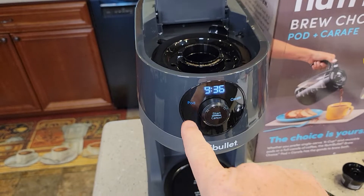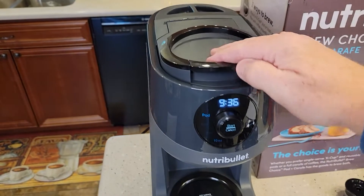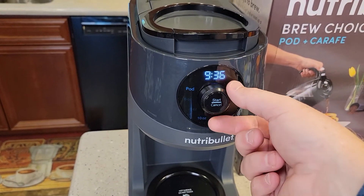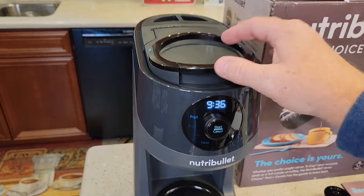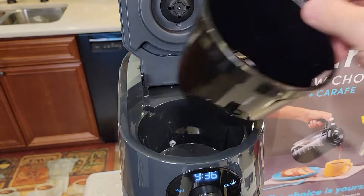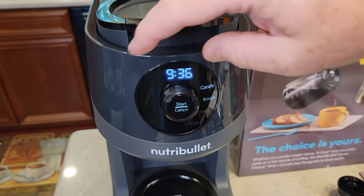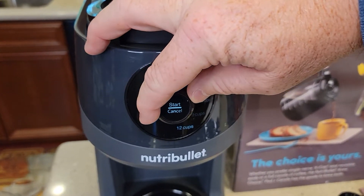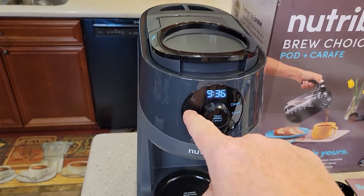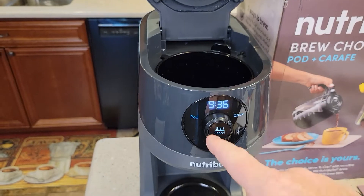The machine senses when you put the K-cup adapter in and switches the display to pod. When you've got the pod in, you can do six, eight, or ten ounces — three choices. When the carafe is in, you can do six cups, nine cups, or twelve cups — three choices on either side. It can sense whether you've got the brew basket or the K-cup adapter installed.